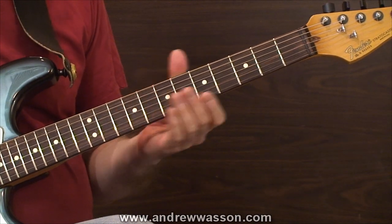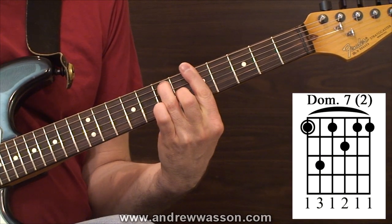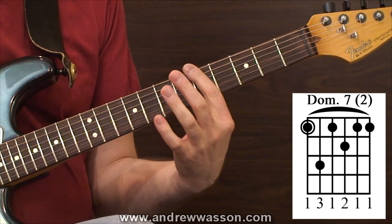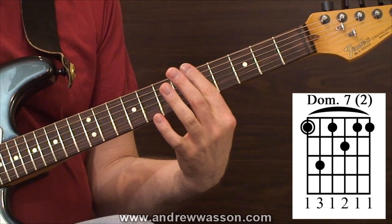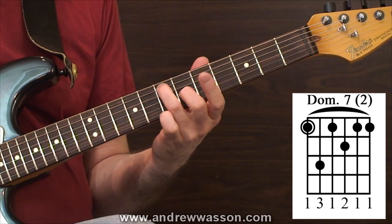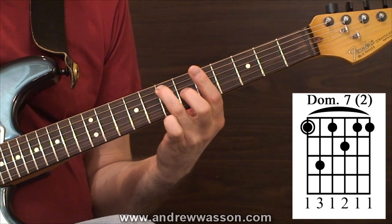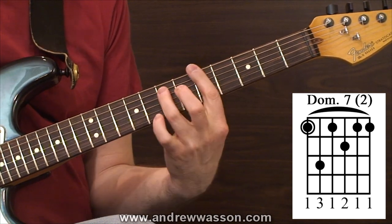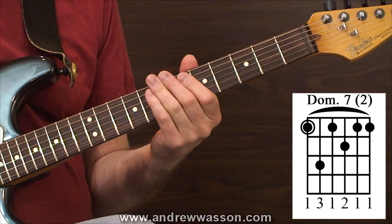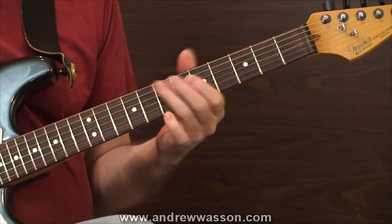Moving on to shape two, we're going to do that as a bar chord. If you're not familiar with bar chords it's going to be a little more challenging to get down. It's an all-six-string bar, catching the sixth, fourth, second, and first strings, with the ring and middle fingers pressed down on the fifth and third strings. A whole step above that position and then a half step above with the middle finger on the third string. That's shape two — a dominant chord off the sixth string. So those first two shapes are both dominant chords, one off the fifth string and one off the sixth.